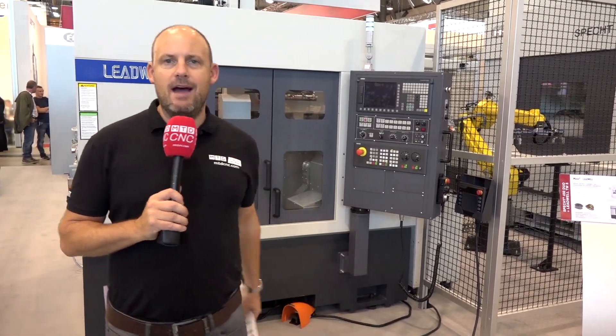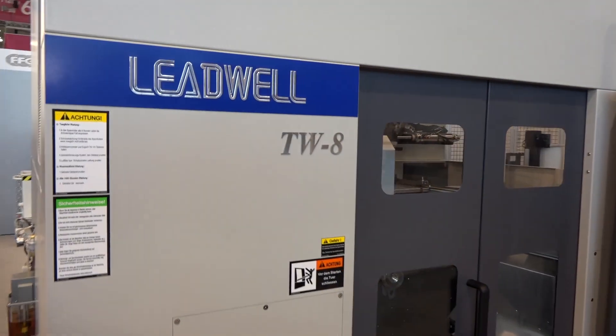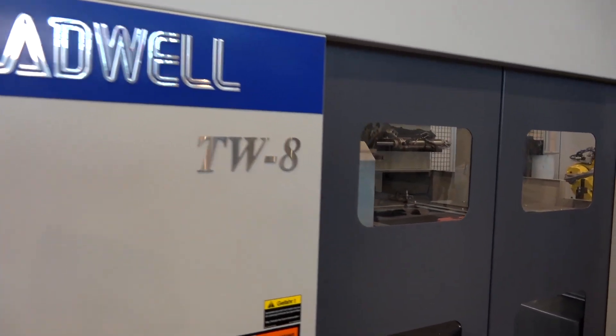I'm on the FFG stand here at AMB 2018. Behind me we have a Leadwell machine which I haven't seen before and I'm not sure you probably have. You'll know Leadwell for their vertical machining centers, their 5-axis machines and turning centers available from LEED Precision Machine Tools in the UK.